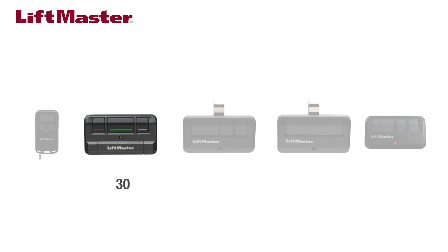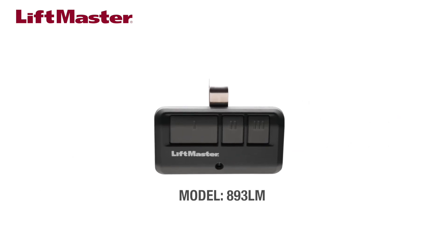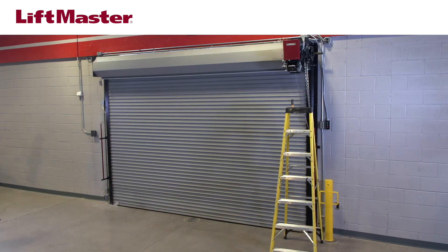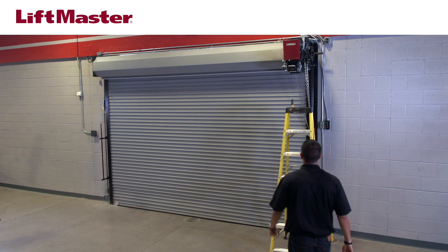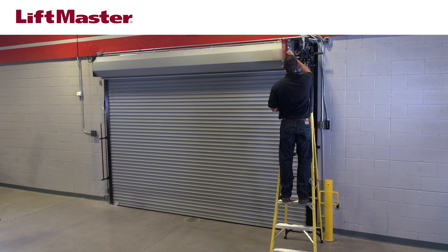For this demonstration, we'll program remote control model number 893LM. Your product may appear different. Programming remotes is performed with the operator powered on. You'll need access to the logic board of the operator. Please exercise caution when accessing the control box with the operator powered on.